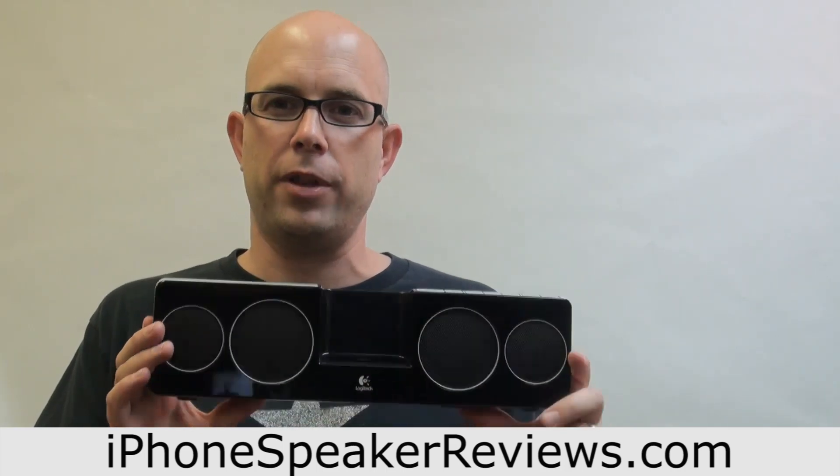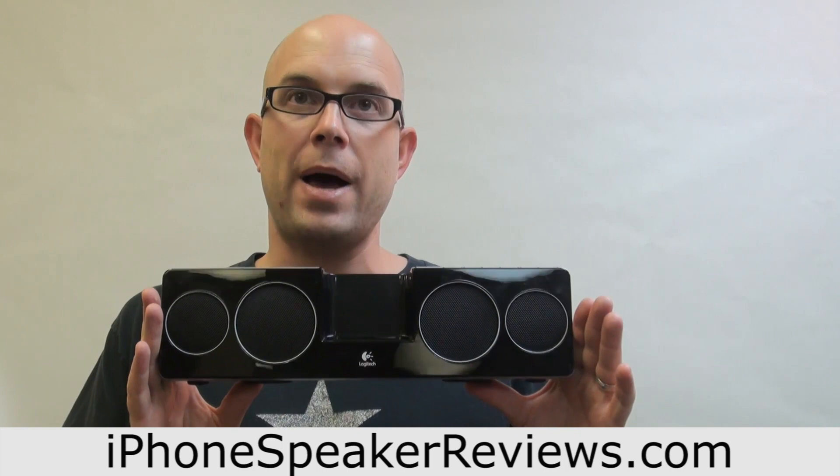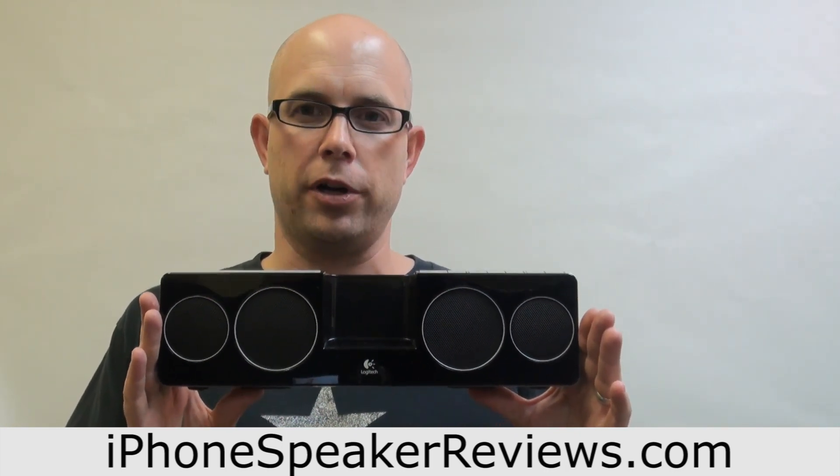The sound has a really good quality and has a bass boost which really helps improve the quality as well.